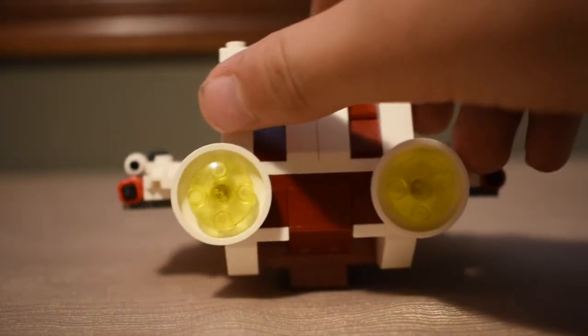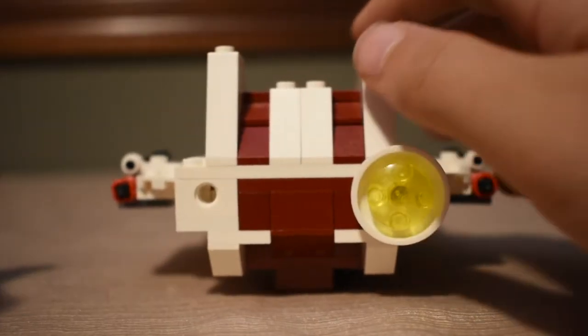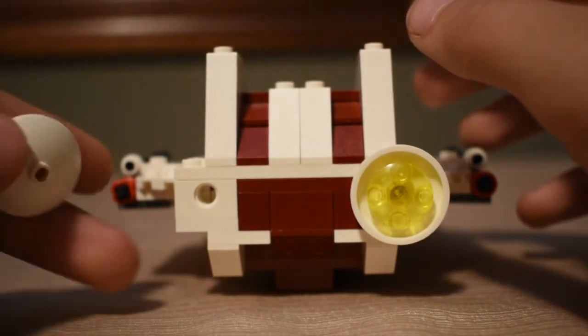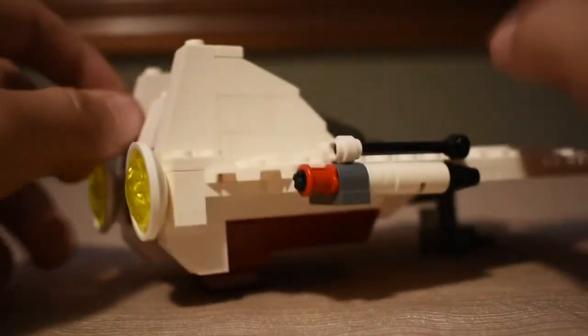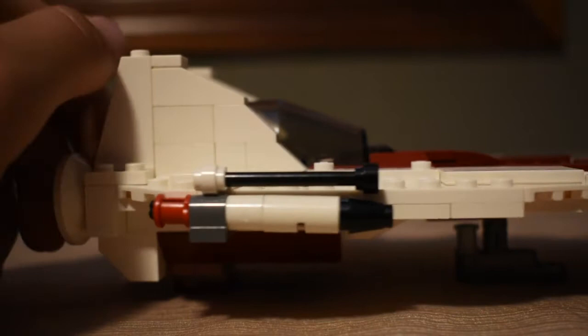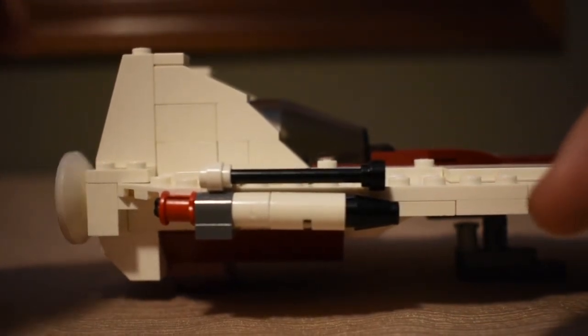On the back here we have the engines, which are just connected by these pieces and then this dish on the back. And then you can see we have the other set of guns on this side, and then we have these fins also.